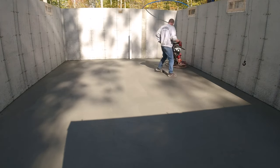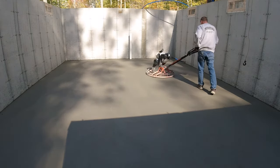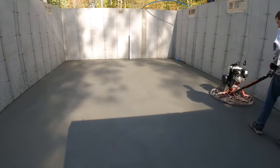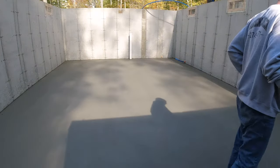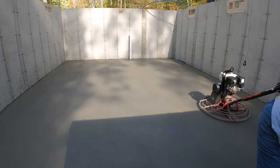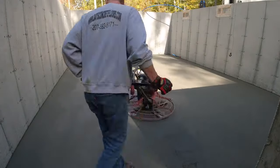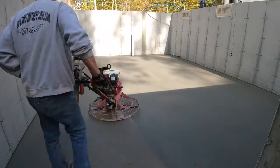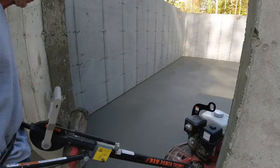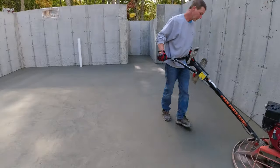As I'm power troweling I'm watching to make sure the blades are filling in the rough spots from the previous pass, smoothing the floor out. The blades work up the paste, and because it's harder and firmer they're smoothing it out at the same time. When I walk on it before hitting with the power trowel and I leave just a little footprint in the shade, that usually means it's about ready. In the sun I might leave no footprint at all — the timing on this hit was really good.